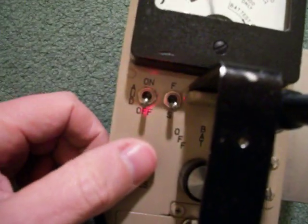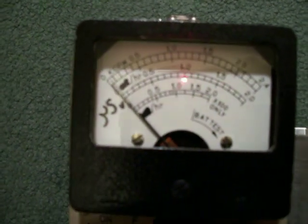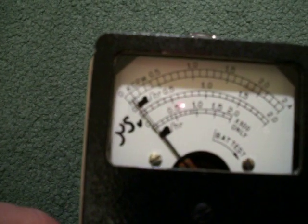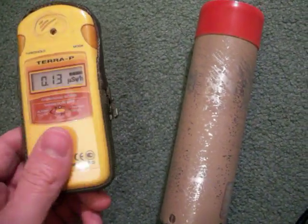Turning the scale up to times one and resetting, it should slowly creep up to about one segment, which should be about 0.1 micro-roentgens per hour. You certainly get a higher count per minute with the scintillation probe than you do with the Geiger-based Ecotest.